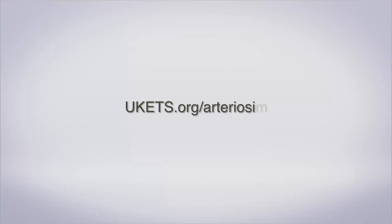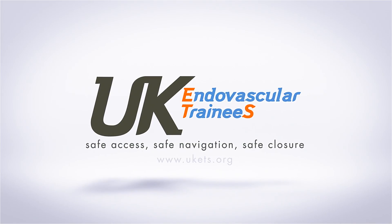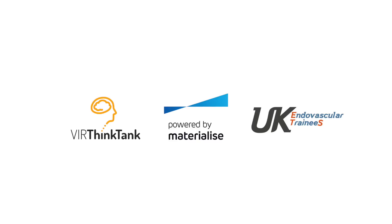To find out more about Arteriosim, click this link. For more information, read about Arteriosim and click the link in the description.